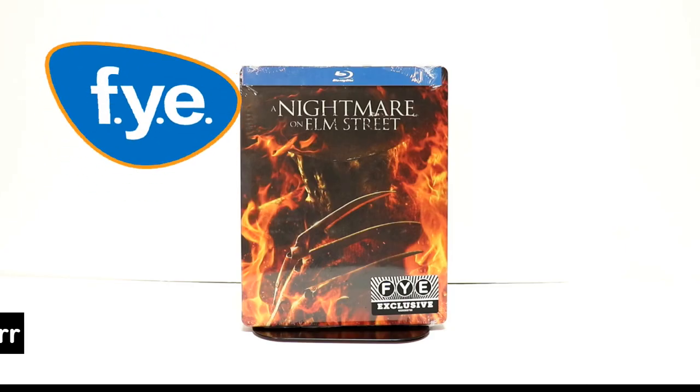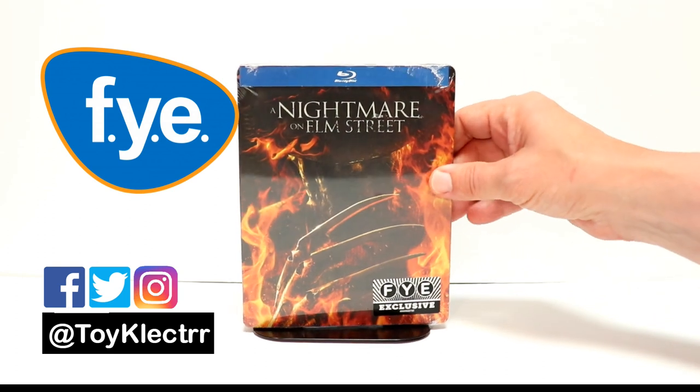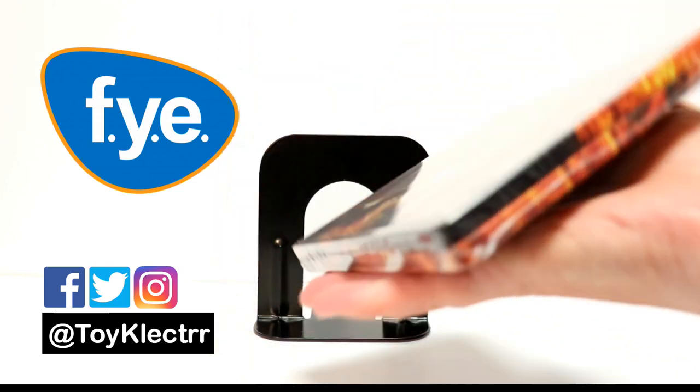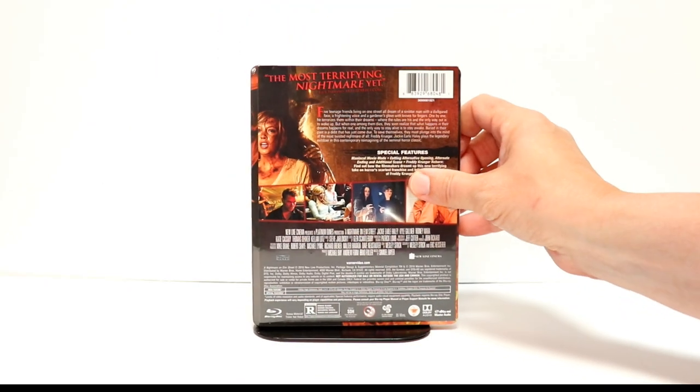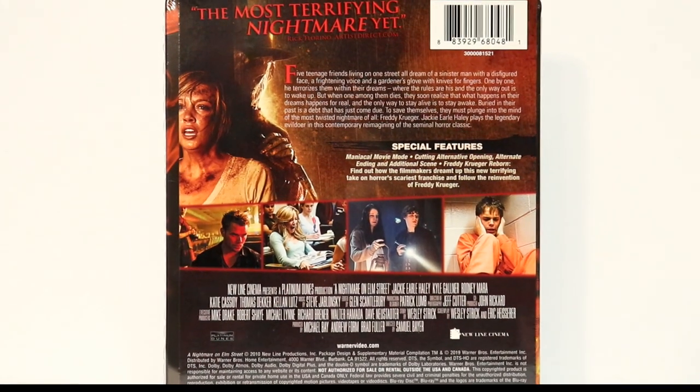I've received my copy of A Nightmare on Elm Street — this is the FYE exclusive steelbook. I really like the image on the front with all the fire. And here is the back. If you'd like to check out the special features, you can go ahead and pause and do so.